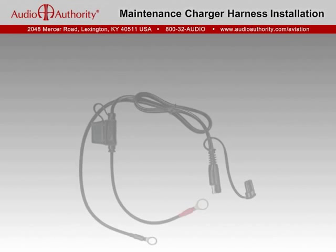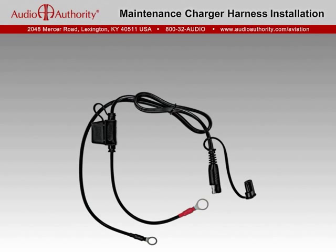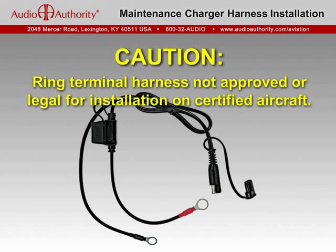By the way, some older aviation battery minders were supplied with a ring terminal harness. If you have one of these, keep in mind that it is not an aviation part and not approved or legal for installation on a certified aircraft.